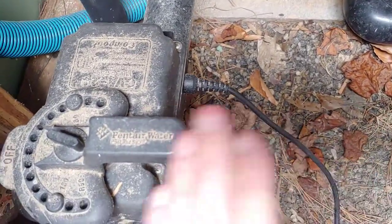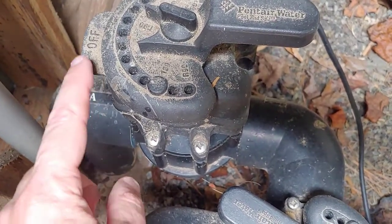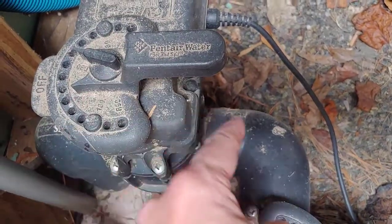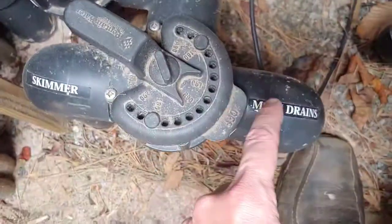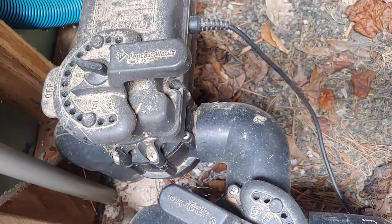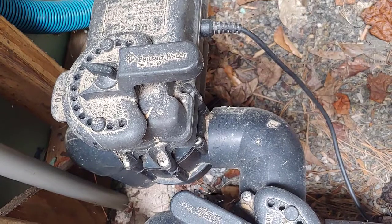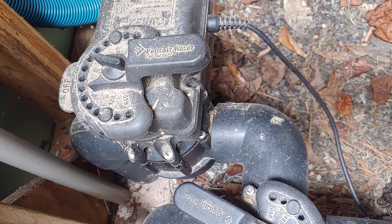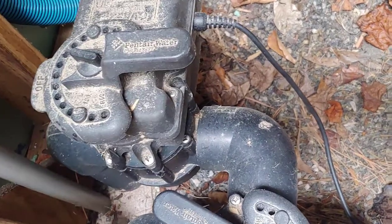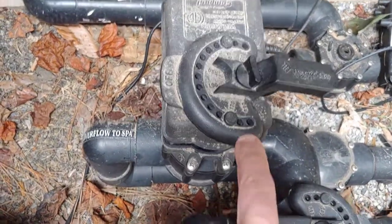A common thing for these to occur is they get turned on and off depending on what mode they need to be in. This particular one is for the drain. In my case, the spa drain is off, and when it turns 180 degrees the main drains would be off. By doing that you can switch between the spa drains and the pool drains — that's how the pool knows which mode to be in.